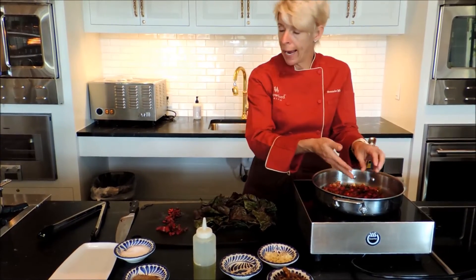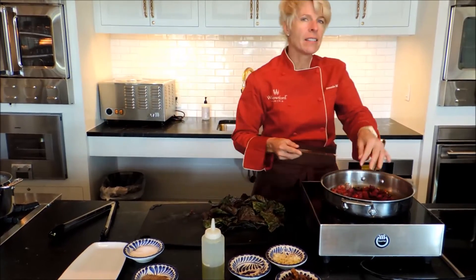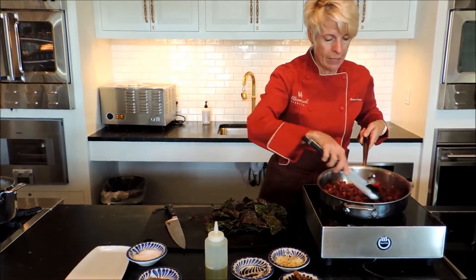You can use bacon or ham, garlic, onions, shallots, leeks — things that really have a strong flavor are going to stand up to these fall greens beautifully.